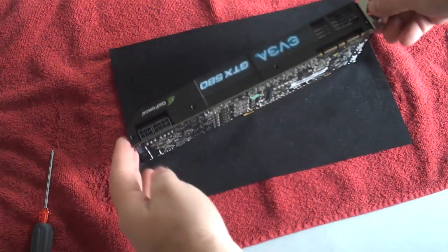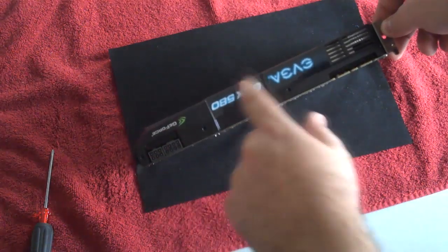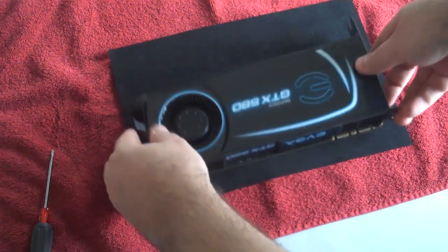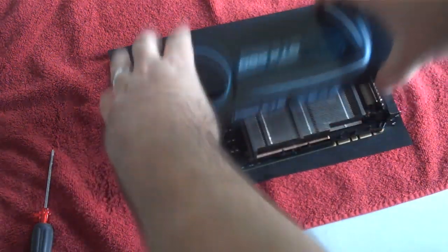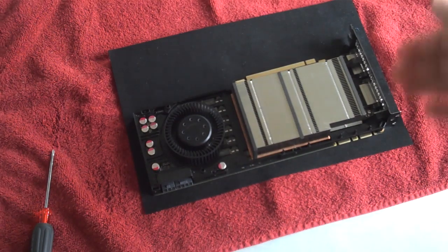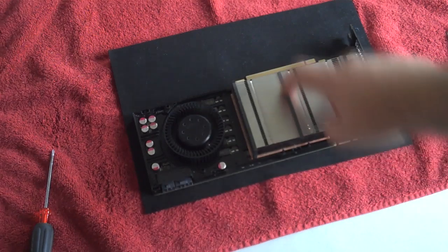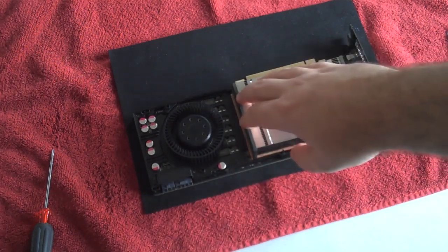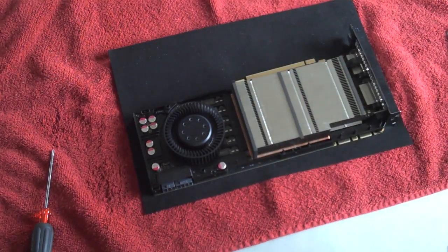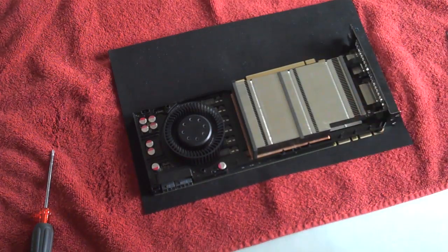First thing you want to do is check out the card. You'll see along the front edge there are four screws — this holds on the top plate. I've removed these screws already. There are three screws on the backside. That's the cover, and removing it reveals the innards. You can see the cooler and some rubber mounts here. Make sure to keep all this intact so if you ever need to RMA you can reassemble.